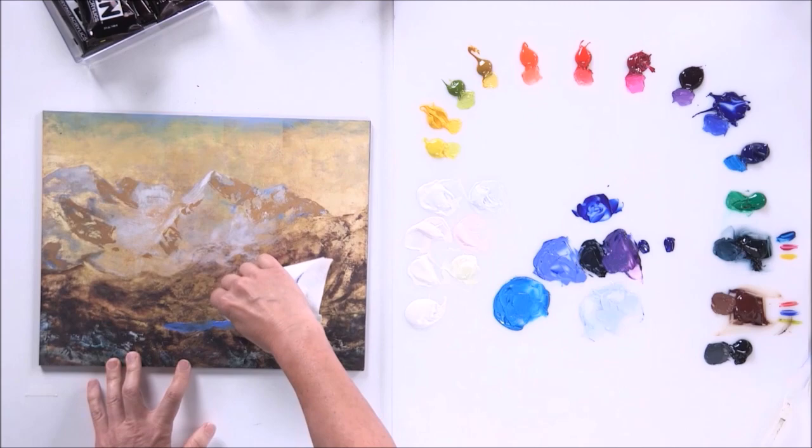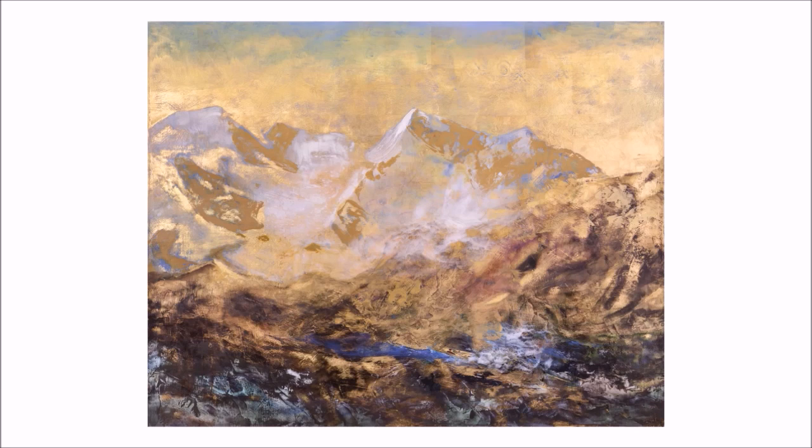Not only do I put paint on with variety, but I like to take it off in places. Now the river feels like it fits in with the rest of the painting and looks more real — transforming instead of just being a plain old blue stripe.